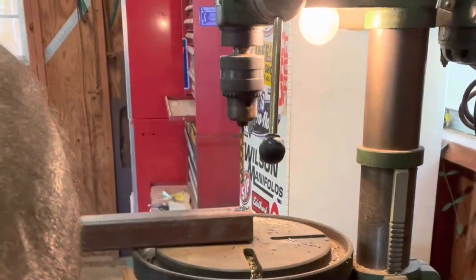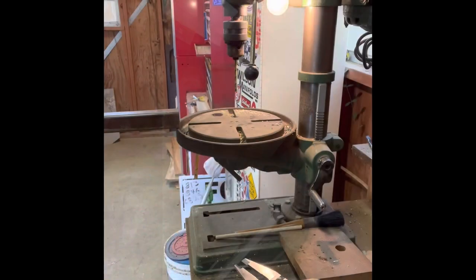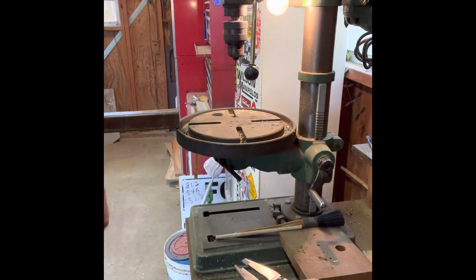If you guys are ever drilling something like this where it needs to be perfectly square and plumb level, here's a good way to do it: get another table and put your hydraulic jack on it - you can level it right up. Works real good. Then I've got to find a bit the right diameter, that'll be the next challenge.